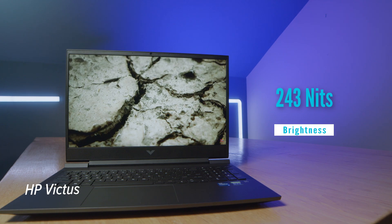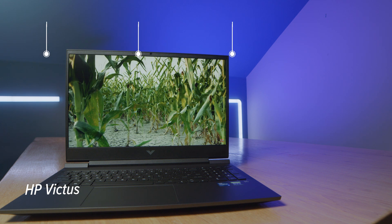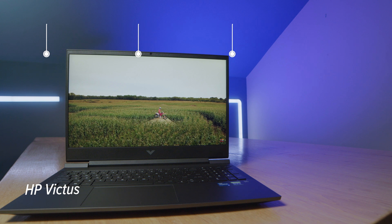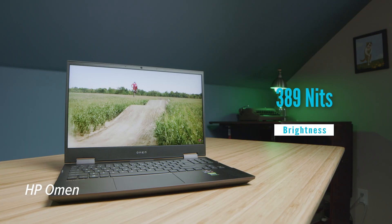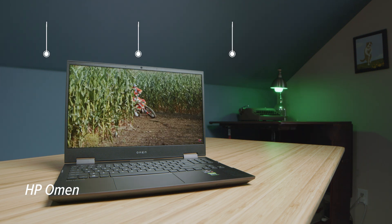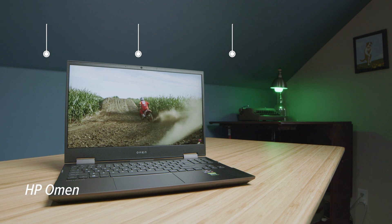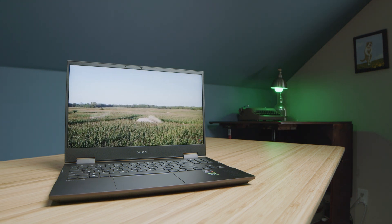One thing I really like to look at is the panel, because it can confuse people. If you get the 60Hz panel on either of these models, you're going to have that low sRGB and low color gamut range. However, if you get a 120Hz or above, you can get 99% sRGB for either model. If you're ordering from the HP website, you can select a higher refresh rate panel for that 99% or above sRGB. If you're purchasing from Best Buy or Amazon, make sure to check the description for the panel's refresh rate — you'll want 120Hz for a higher color gamut range.